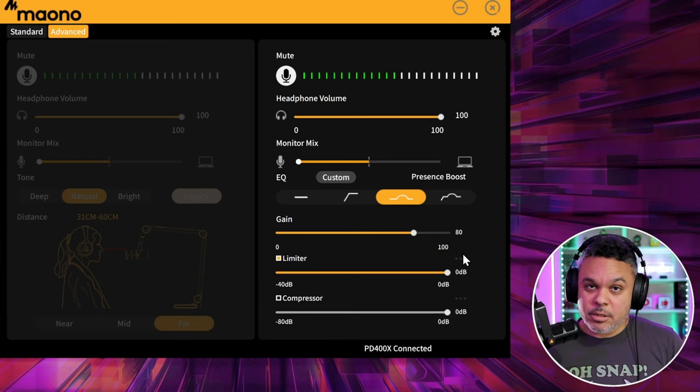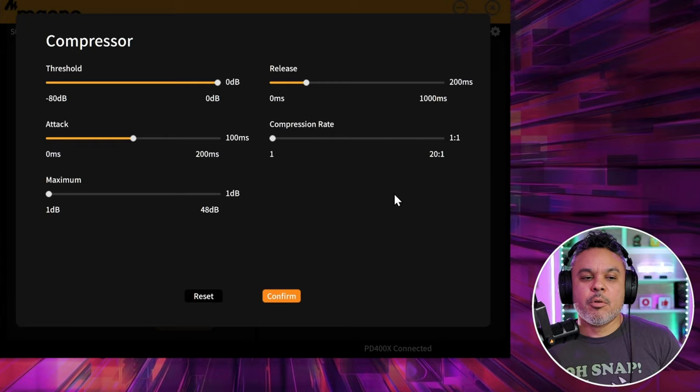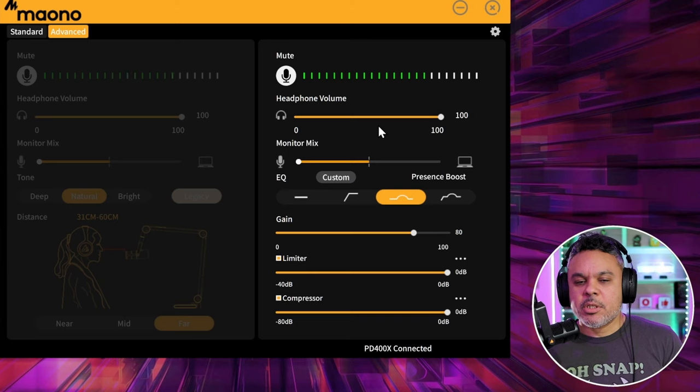The additional thing you see here is three little dots — you don't get that with the PD 200X. With this you get additional limiter settings where you can set up your attack and release options, and control your compressor settings in detail, which is quite nice. That is the gist of your settings here in advanced.